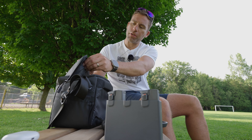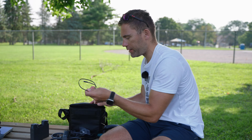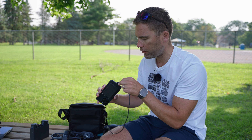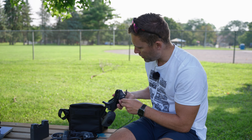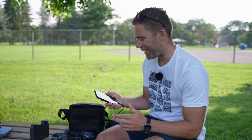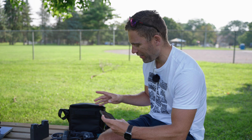The cord to connect is in here — this is a USB-C to USB-C cord because my iPhone has a USB-C port. I connect the other end of this cable into the goggles port. Then we're going to go into the DJI Fly app, and that is the one that is actually going to connect all of these together.